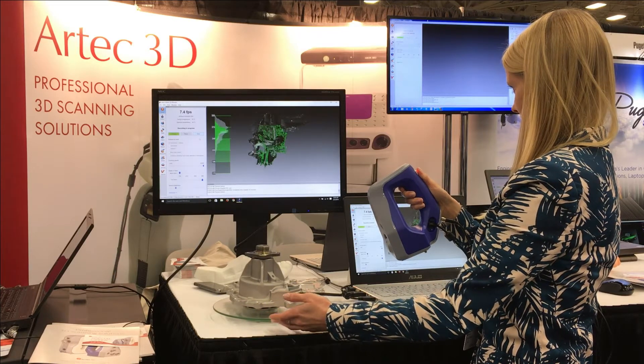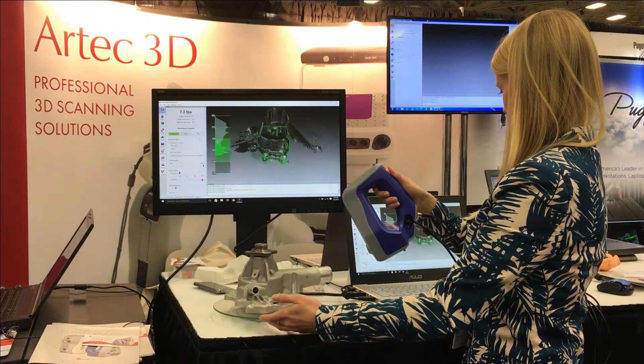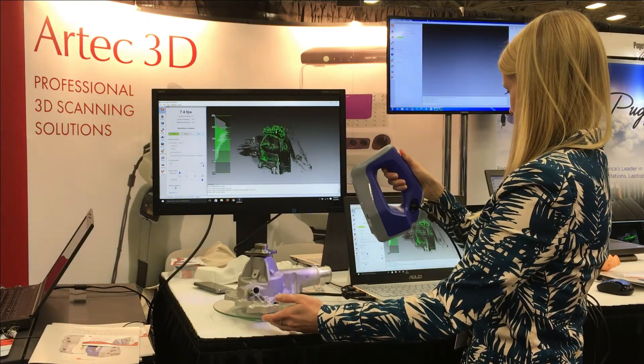So that's it — you can do this faster and much more comfortably than is typical for laser scanners.